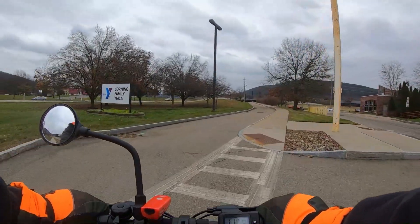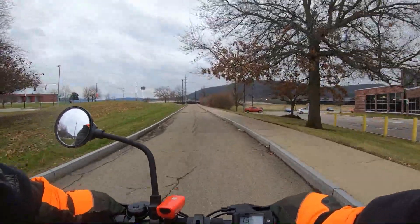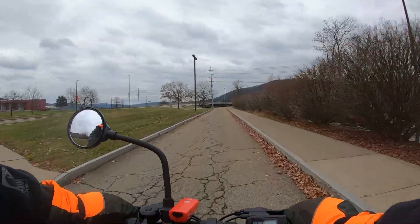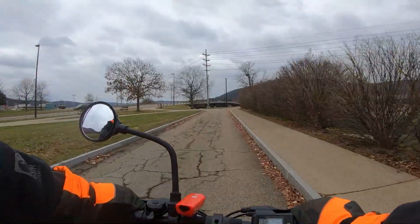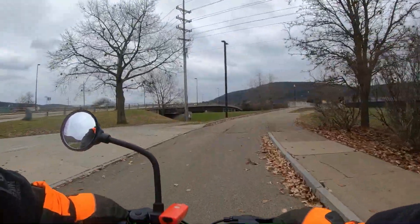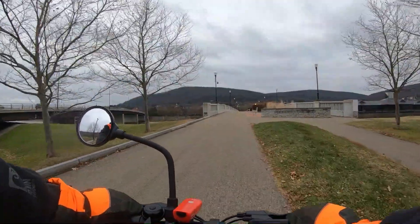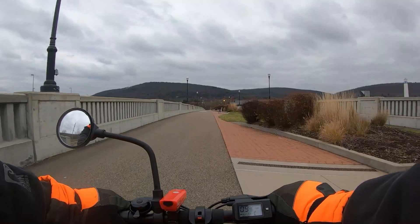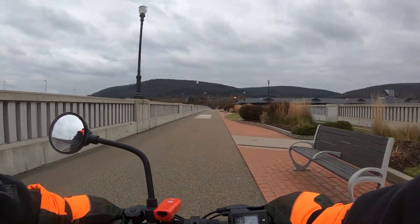Let's see how much battery it uses going up this hill — it's pulling me up. This is more of a hill than you think it is, especially if you're riding a bicycle. I was worried about this thing making it up over this bridge, and it's slowing down — nine, eight miles an hour. Now I'm picking up speed.